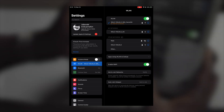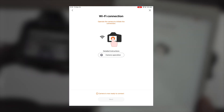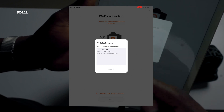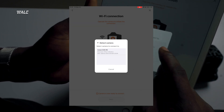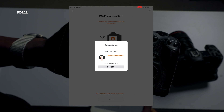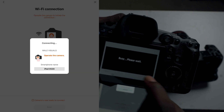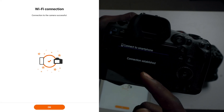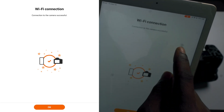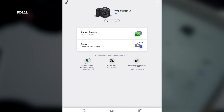Go back to the Canon Camera Connect app and wait a few seconds for the app to detect the camera. The name of the camera will pop up — click on it and wait for it to connect. On the camera you'll see "Connect to this Smartphone" — make sure you click OK. You'll see it says "Connection Established" on the camera, and on the iPad it will say "Connection to the Camera Successful." Click OK.